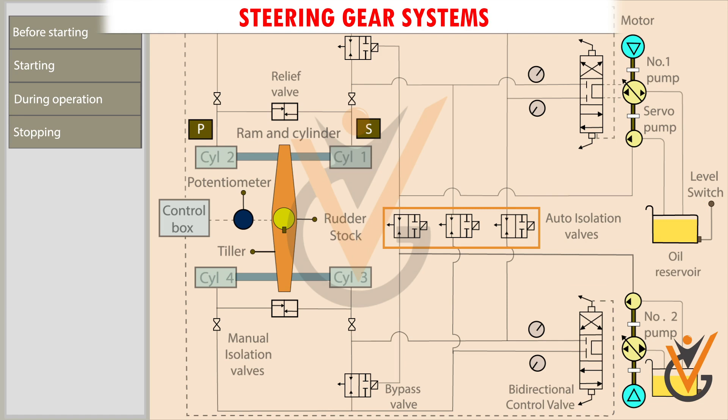Automatic and manual isolation valves isolate the defective system in case of emergency. Bypass valves for each set of rams bypass the defective rams. When isolated, relief valves maintain the system oil pressure within limits. The control box receives helm orders from the bridge and sends electric signals to the directional control valve.